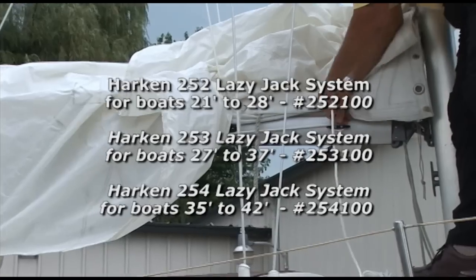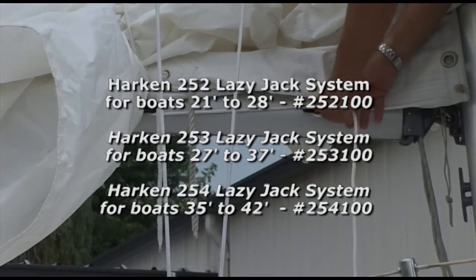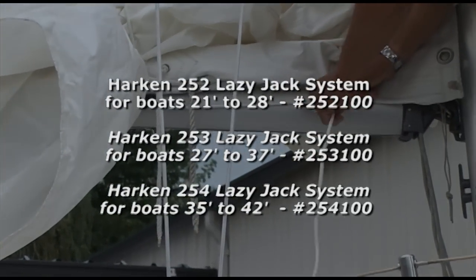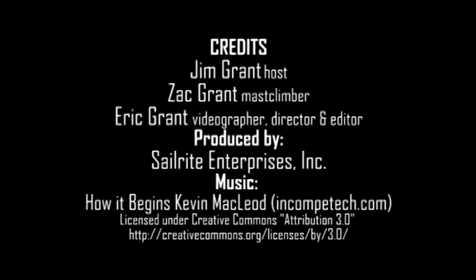That's all there is to it. Order the Harken Lazy Jack System kit from Sailrite — available in three different sizes for different sized boats. I'm Eric Grant with Sailrite. Thanks for watching this video. Bye-bye.